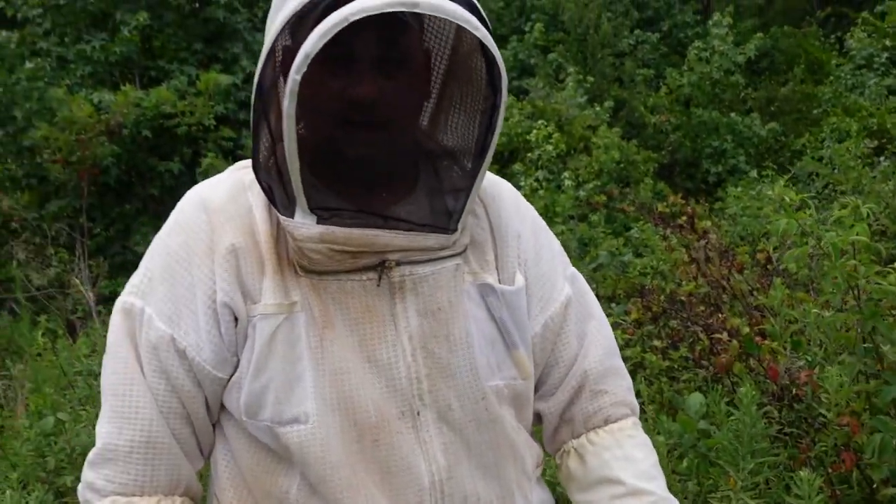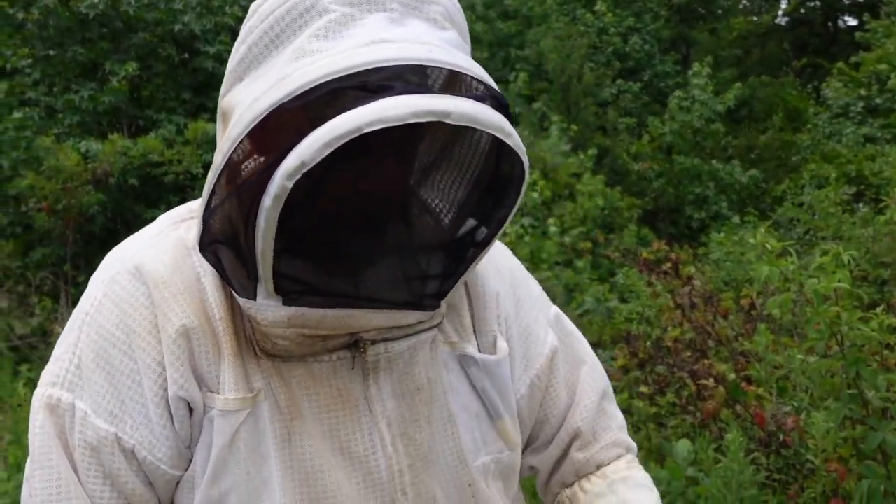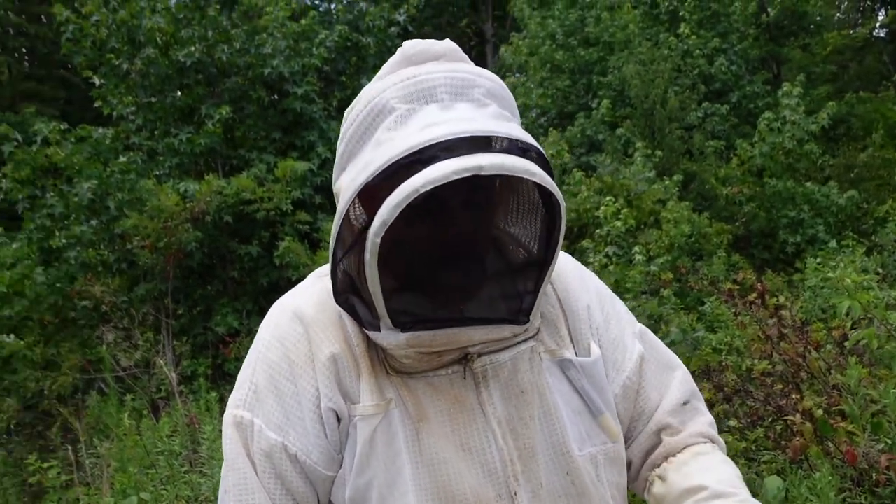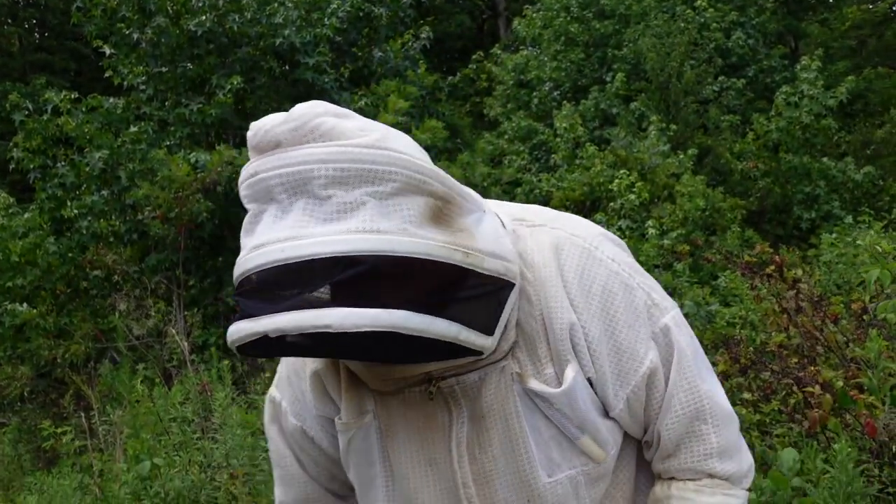You can really hear them starting to roar. We're also doing a quick queen check — a quick assessment to make sure they've got a queen before we waste our time treating them.